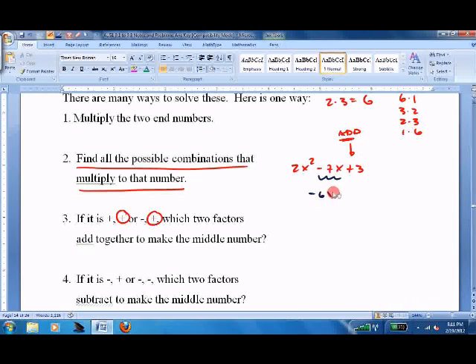They've got to add up to negative 7x. So you're going to go with negative 6x plus negative 1x. That's all you're doing — rewriting the middle term for this step.